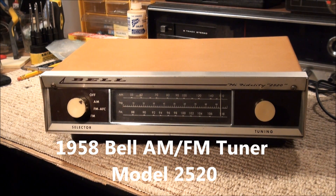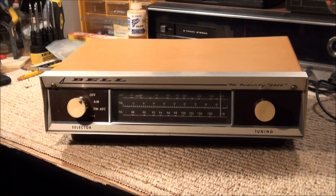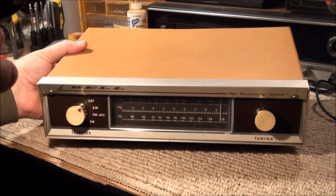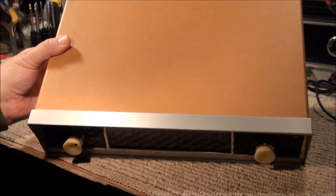Here's a 1958 Bell AM-FM tuner, high fidelity model 2520. These were made in Columbus, Ohio. I picked this up at the fall meet of the Indiana Historical Radio Society over the weekend. A reasonable price — not great, but 20 bucks. It's kind of a pumpkin colored; I don't know how well that will show up on the video but it's definitely got some pumpkin stuff going on with it.